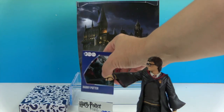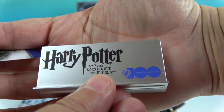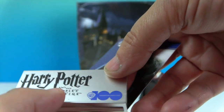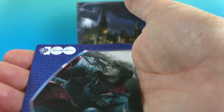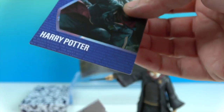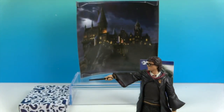He comes with a collector card and the stand. The stand says 'Harry Potter and the Goblet of Fire' and has the 100-year Warner Brothers logo on it. The collector card features the artwork we saw on the back of the box. And then there's a certificate of authenticity — you can put it right here in the stand and it holds your card. When you display them, it just looks so official, like you have your own mini museum.